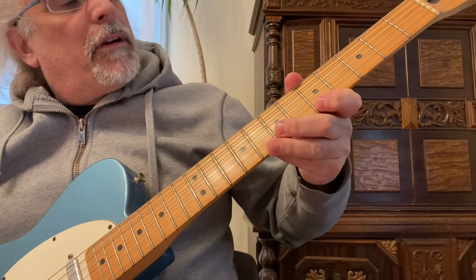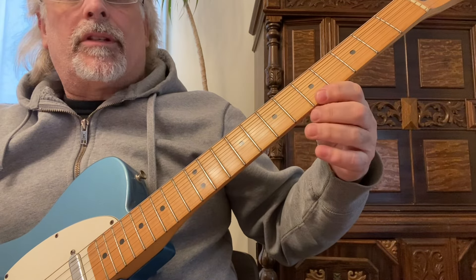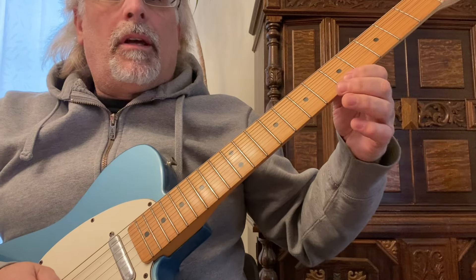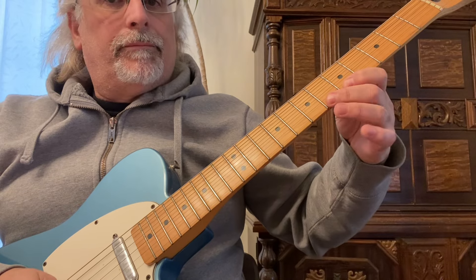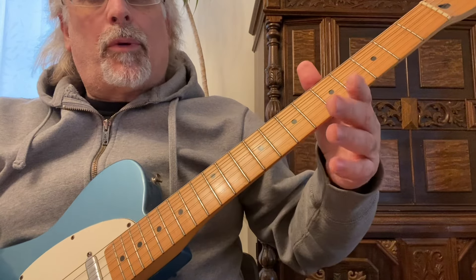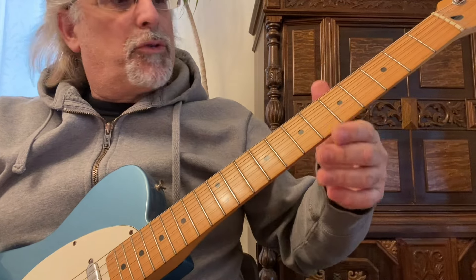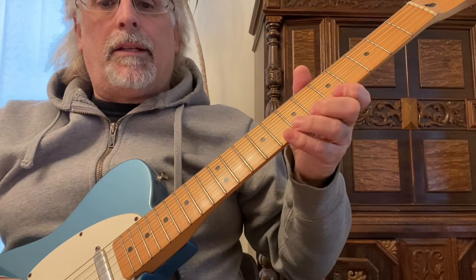A hammer-on: I'm on the first string fifth fret and with my first and second finger — my first finger is down on the note and with my second finger I'm just hammering on. Remember it's better to approach the guitar neck like this instead of like this because you're going to have more control and more coordination, so it's almost like you're making a handshake, especially when you're playing leads.